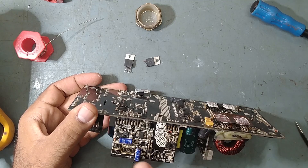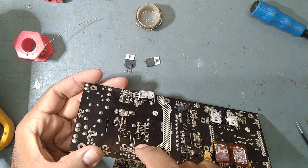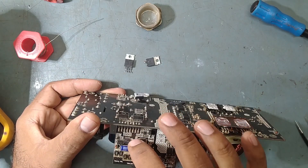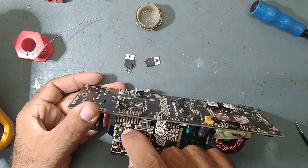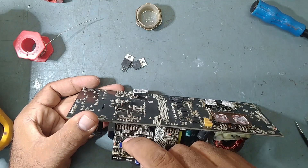IRS 21867 — this is a high and low side gate driver IC. When these two driver MOSFETs are gone, it means the IC is also gone and gets shorted. So we need to replace this IC as well. In total, we need to replace two MOSFETs and one IC.